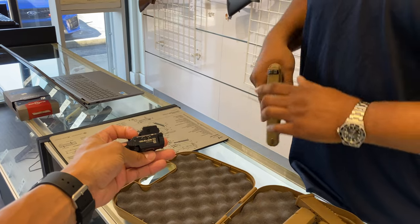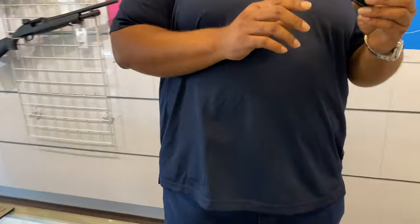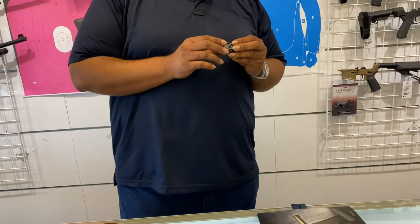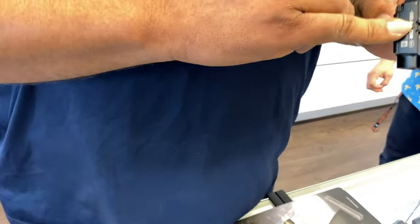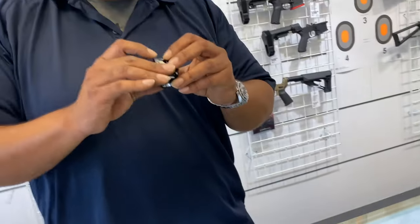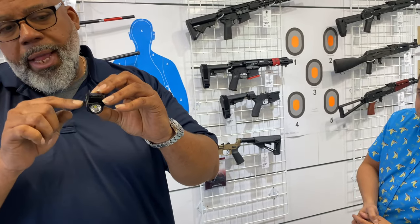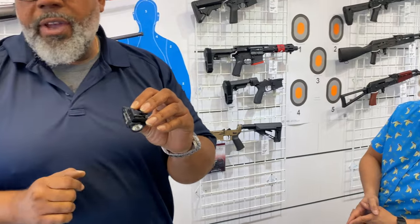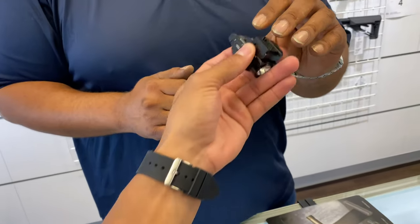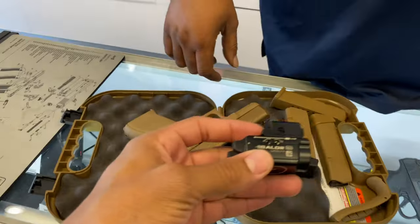Staff explained they can't adjust a light but can adjust a laser. It should have come with an Allen wrench or Allen key. What you do is put it on the bench, shoot, and see if it needs to go left, right, up, or down, then adjust it. Come to R&D, use the bench rest we have there so you're not making mistakes. It's not that bad.